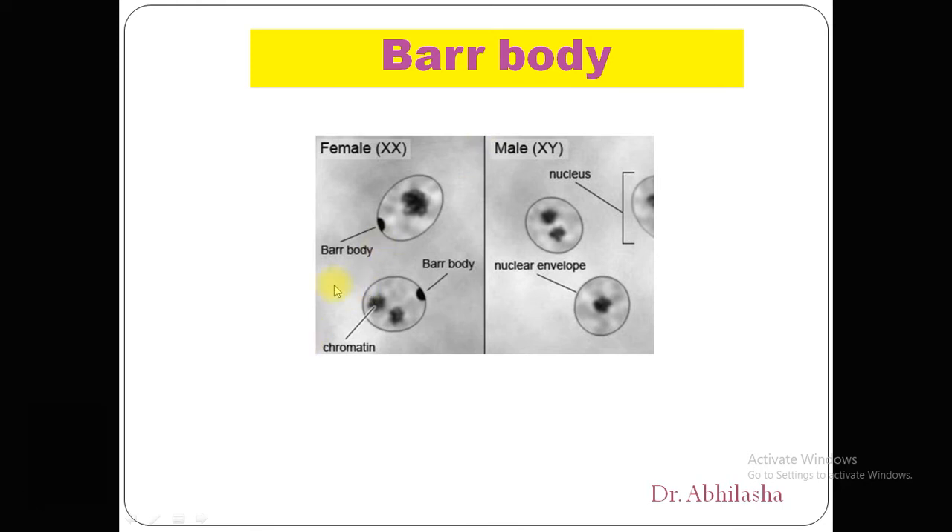Often all the inactivated X chromosomes are condensed into a single Barr body. These observations suggested that the cell may have a limited amount of some factor needed to prevent X inactivation. Once this factor has been used to keep one X chromosome active, all the others undergo the inactive process.